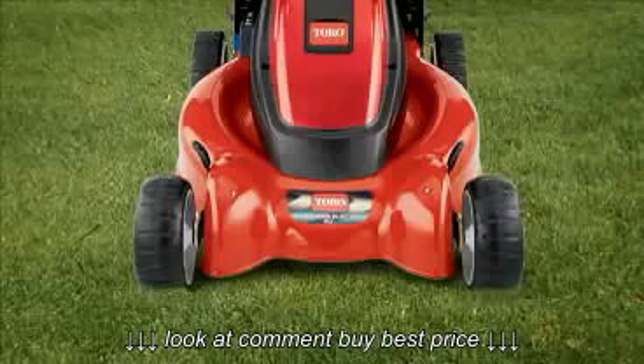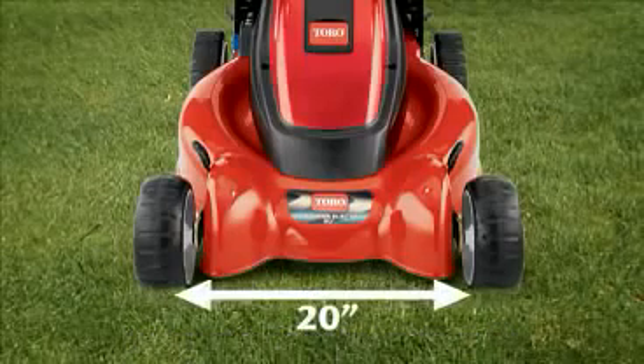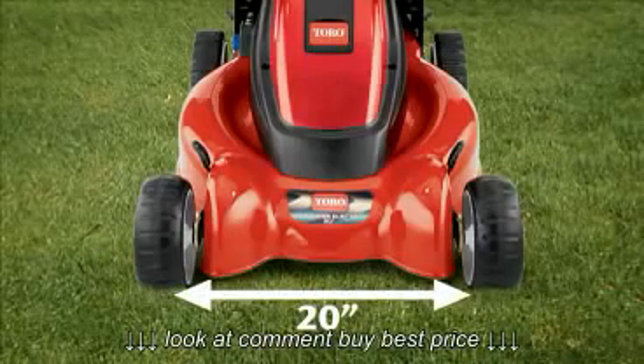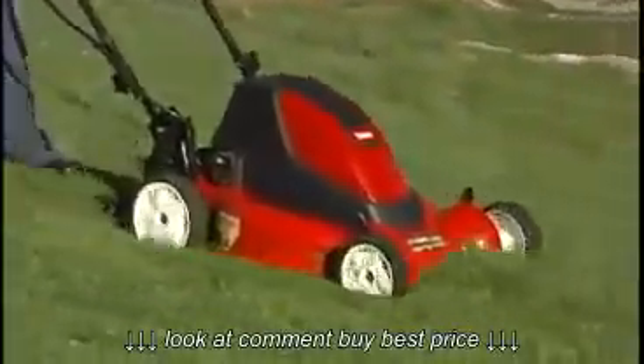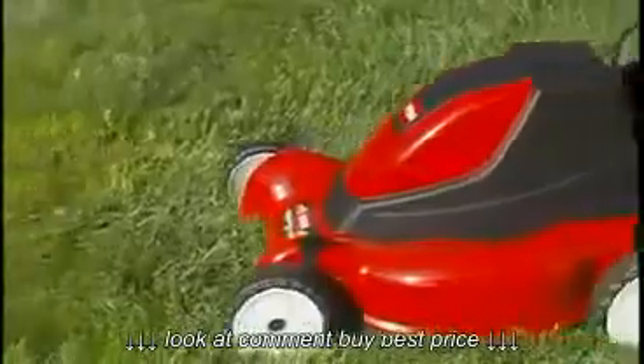The E-Cycler features a 20-inch steel mowing deck with excellent mulching capabilities. With its 4-inch deep dome design and front throw chamber, the E-Cycler minces clippings, then disperses them back into the soil where they decompose to promote a healthy lawn.